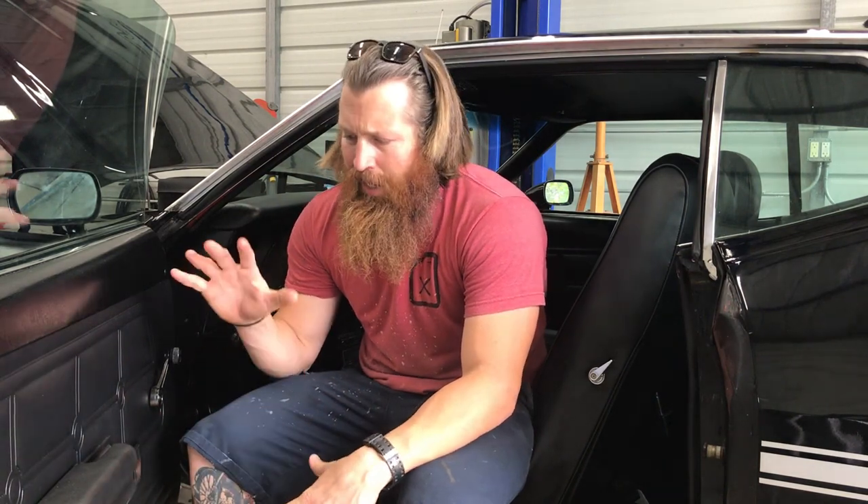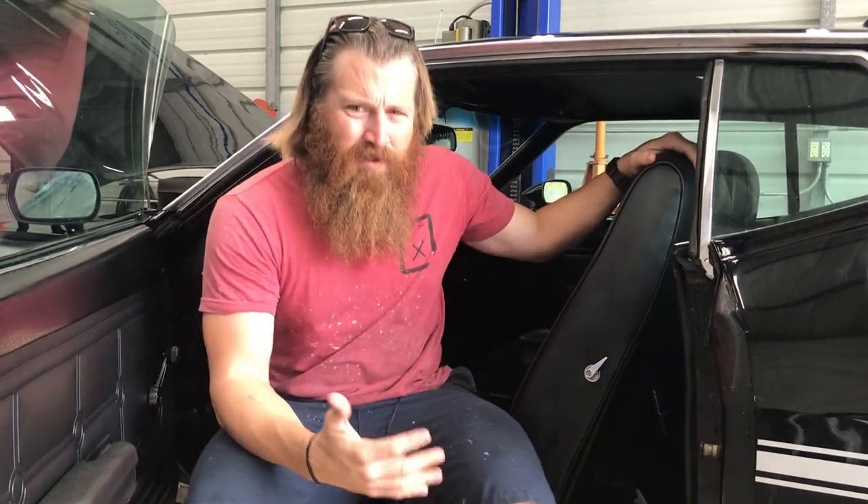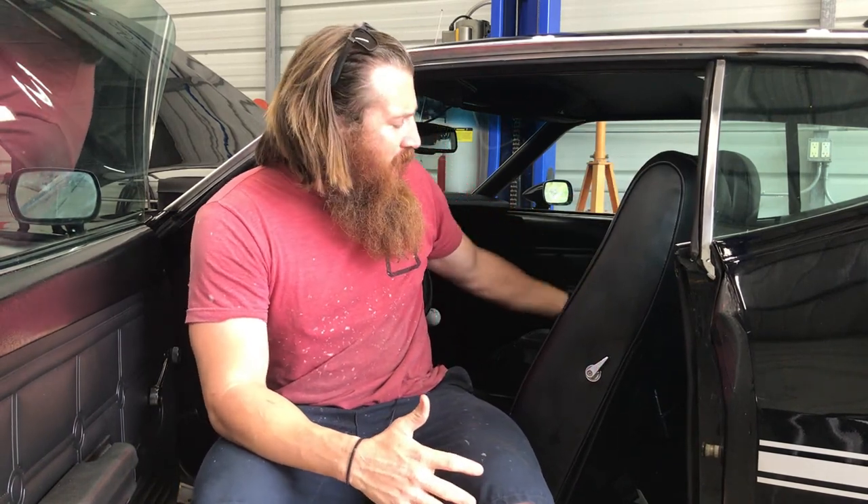The interior is pretty stock, pretty basic. I redid the door panels. The front seats are actually from a 69 and 70 Mustang. If you remember the 71 Mustang seats, they're really slim and narrow. I had these reupholstered in the Mach 1 upholstery.